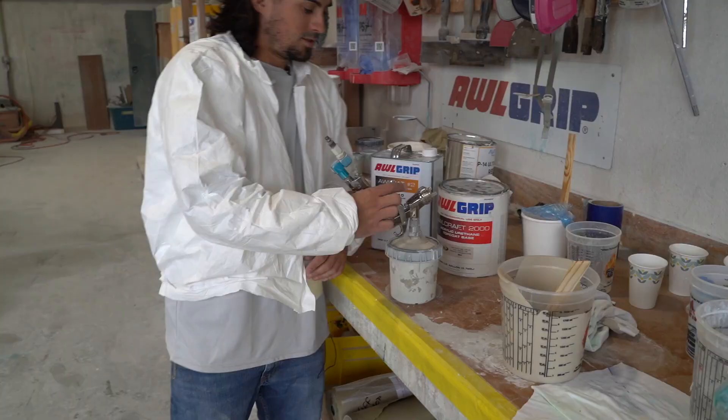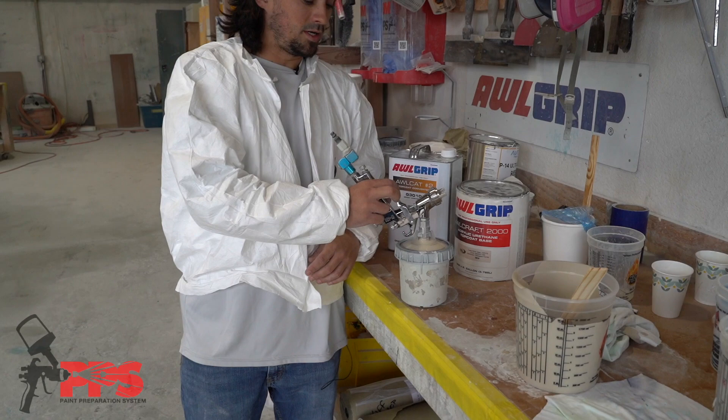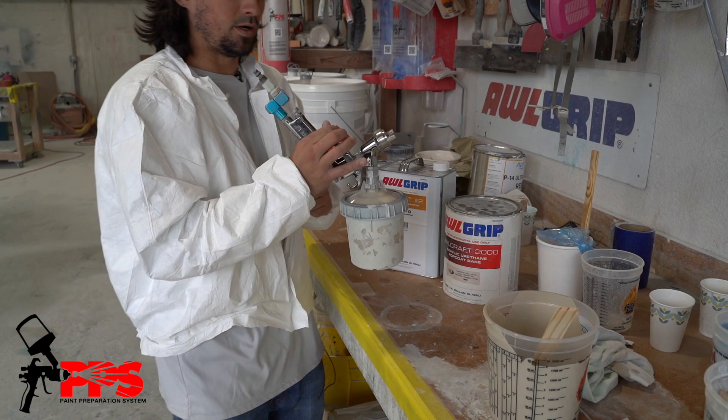We have the gun set up already with the PPS system. When you hook it up to air, you hold it upside down like this, squeeze the trigger, and you'll see the bag suck up and you'll actually see paint starting to shoot out. You want to do that before you start shooting, that way when you're moving the gun around and it hits an air bubble, it won't splatter on the paint.